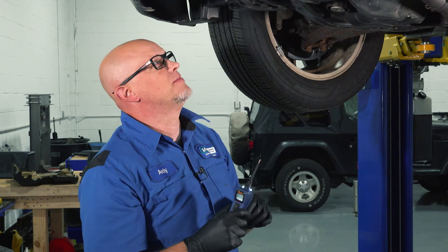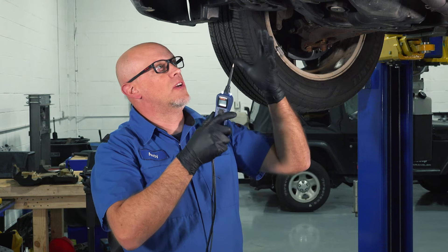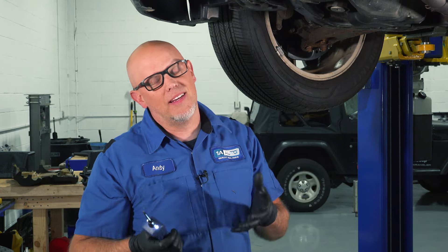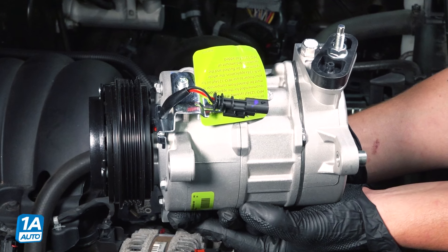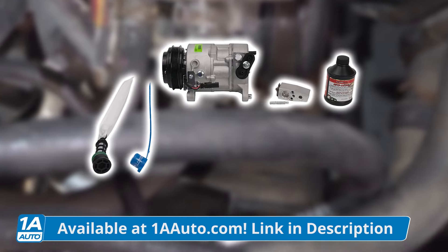Alright, you can shut it down. If we had power at that connector, then we know the AC compressor is not working properly, so that would mean you'd need an AC compressor — but that's not the case in this vehicle. You can always get AC compressors at 1aauto.com, and we also sell kits to save you time and money.